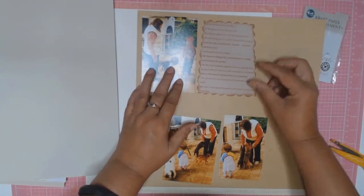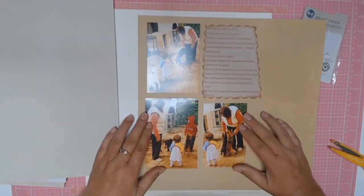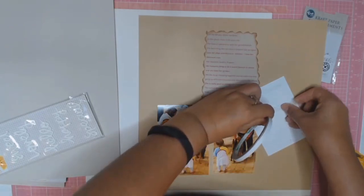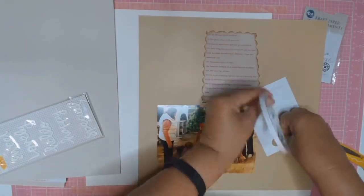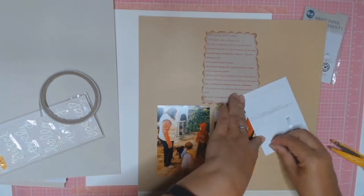I did fuss around for a little while with the placement of my photos, moving things around to make sure I was happy. Once that was all decided I just used some double-sided tape and adhered everything to my beige cardstock.